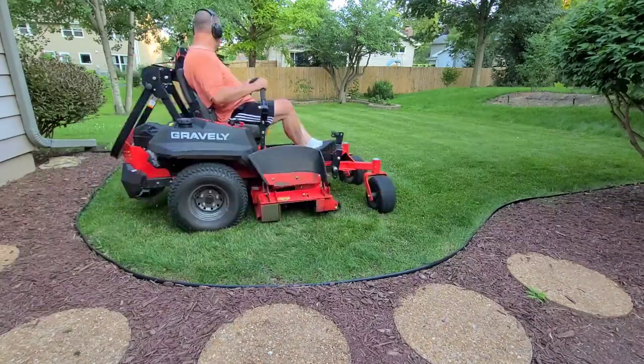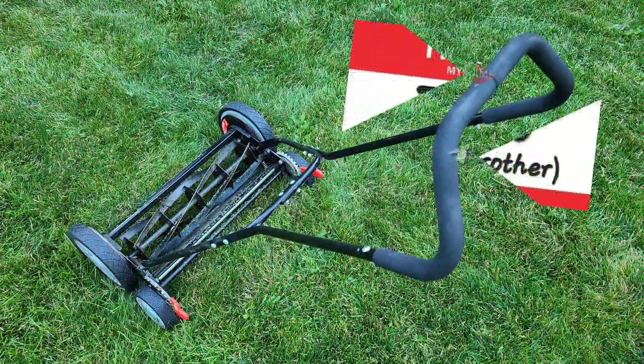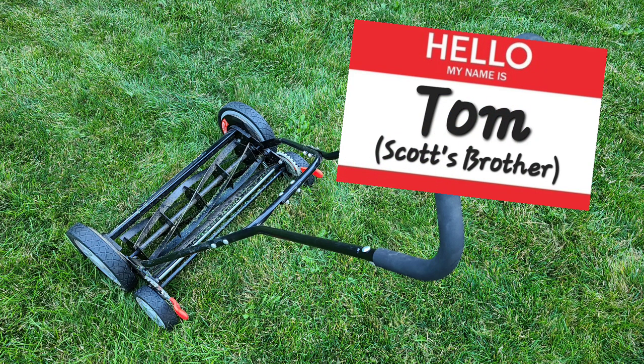However, a manual reel lawn mower will have a place in my arsenal of lawn mowers. Meet Tom — he's in charge of maintaining my small croquet court in the backyard.